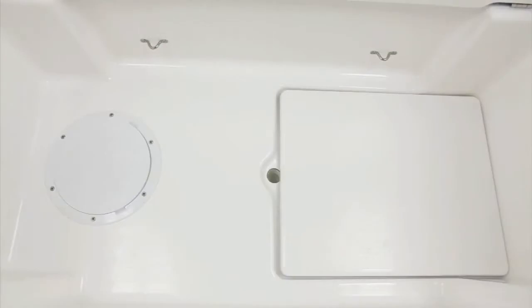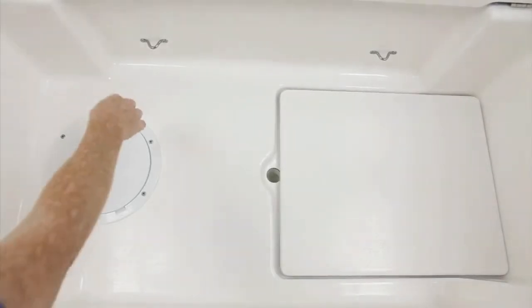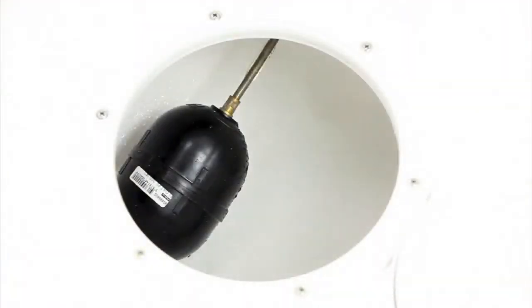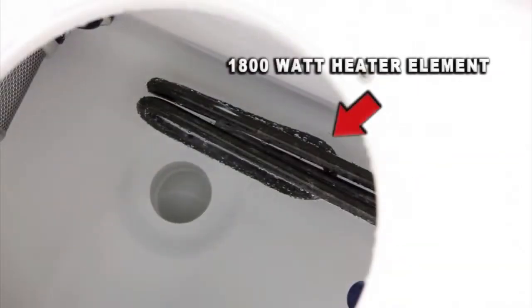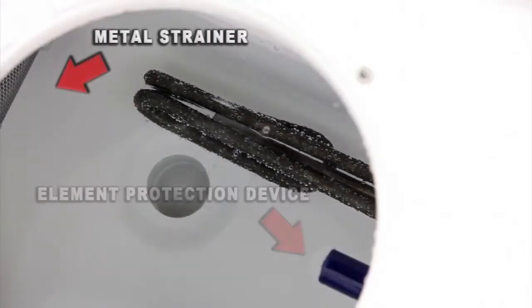The Savelle Autofill hydrabath system has two tanks: a sealed holding tank and a wash tank. The sealed holding tank houses the fresh clean heated water. You can access this tank by lifting this lid. The water level in the tank is controlled by the bubble float. You can see the 1800 watt heater element, element protection device and metal strainer.